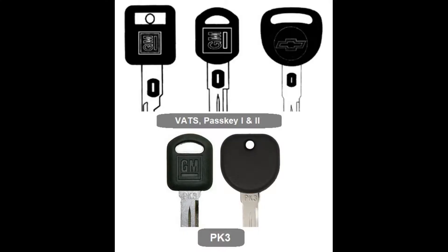Take a look at the screen. The top portion shows the keys for Passkey 1 and Passkey 2. On the key itself you'll see a resistor or a chip. If you have PK 3, you'll notice the letters PK and the number 3 stamped on the metal portion. Very important: if you see PK 3 Plus, or your key does not have a chip or resistor, this is the wrong procedure.